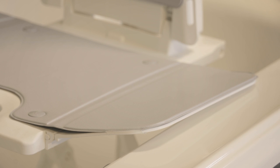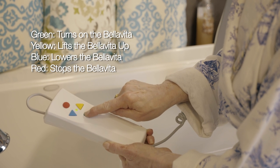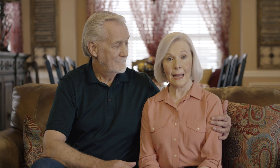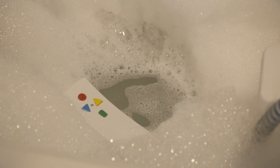I can easily work the hand control too. I can get up or down with the push of a button. And it floats, so if I drop it, I don't have to search for it in a bubbly tub.